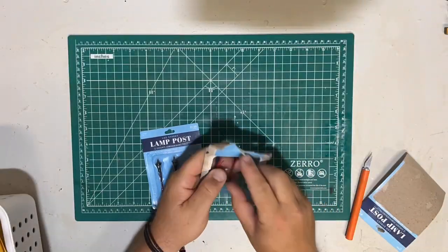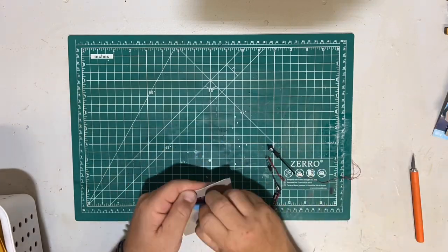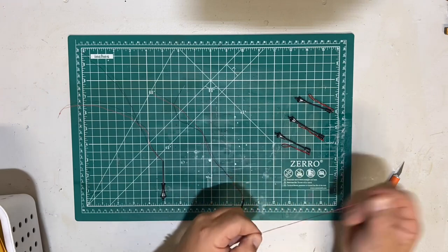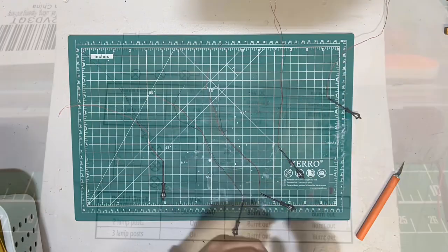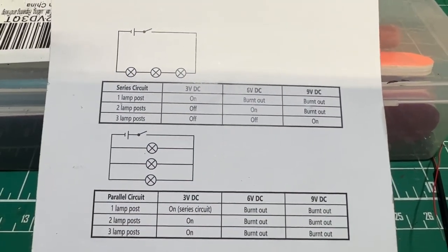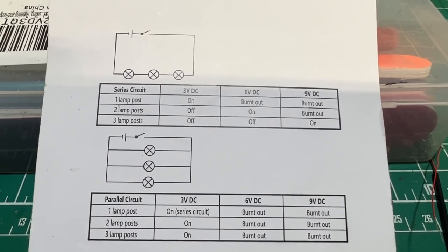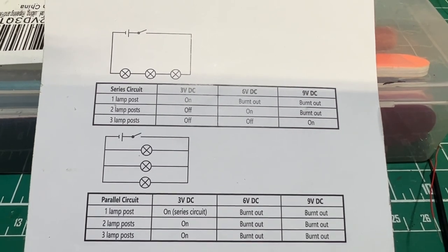Here we're unpackaging our lamps, losing the bases and posts, and getting them prepped for installation. On the back of the lighting packages there's a wiring diagram. We just followed the series circuit diagram as shown at the top half. We had no issues installing these lights.